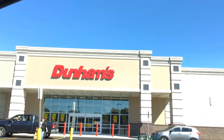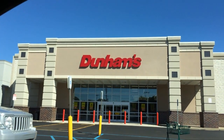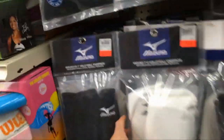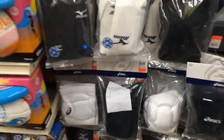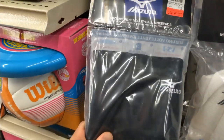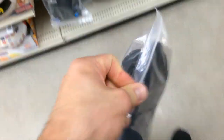Let's go to the exact store I bought these at — I recorded it. Here we are at Dumbums, as my dad would call it, Dumbums Sporting Goods, the greatest sporting goods store in America. Nobody beats Dumbums prices. We're heading down the volleyball aisle — look at that amazing assortment of knee pads right here. You can try them on right in the store.